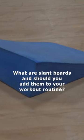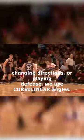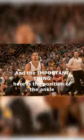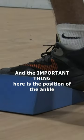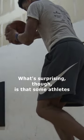What are slant boards and should you add them to your workout routine? When attacking the gaps, changing directions, or playing defense, we use curvilinear angles, and the important thing here is the position of the ankle — and it's the exact same position that is trained with the slant boards.